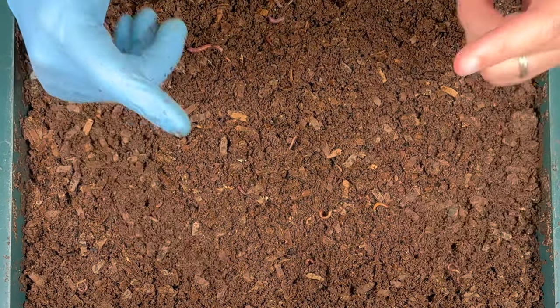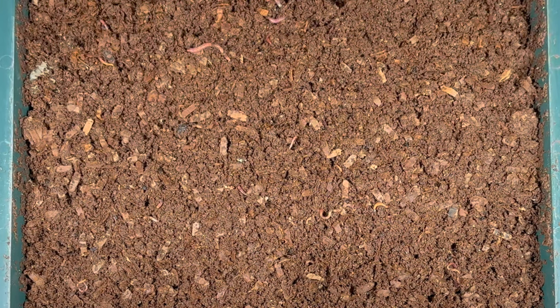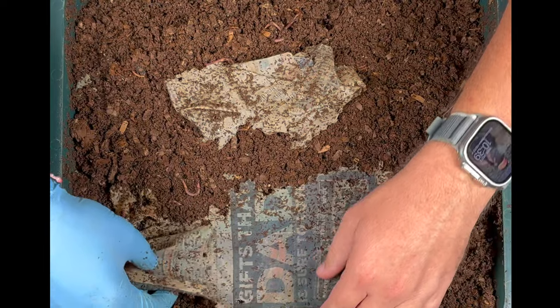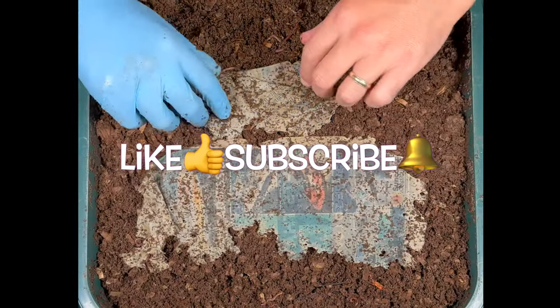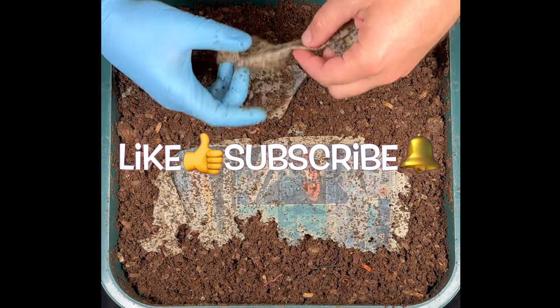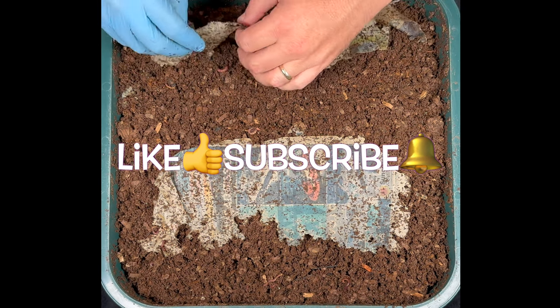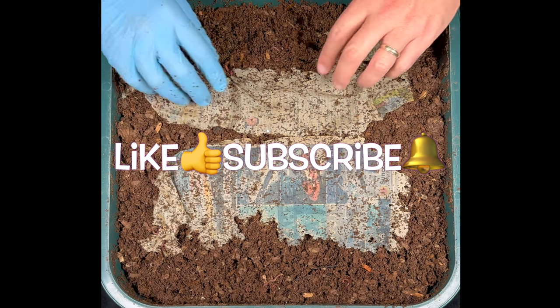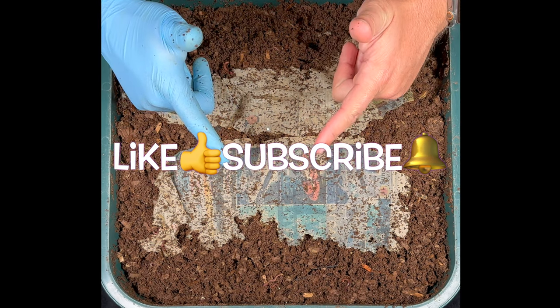I hope you're having a great day. I hope your worm bins are doing well. Happy vermicomposting everybody — take care now. I forgot to put the newspaper on, so let's do this right now, just like that. We are definitely going to need another newspaper by the next feeding. All right, there we go. Y'all have a great day!